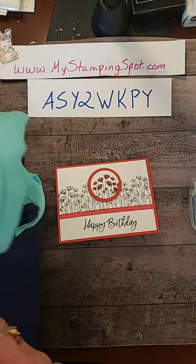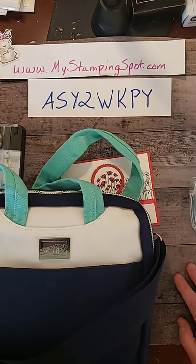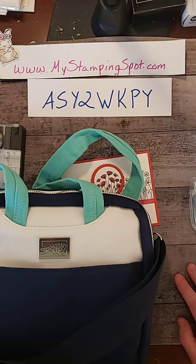I just want to mention, if you haven't seen my 'Why Do I Need That Stamparatus?' video series — I just started it yesterday — it'll be the last Monday of every month. You can go over to YouTube to see it. Search MyStampingSpot on YouTube.